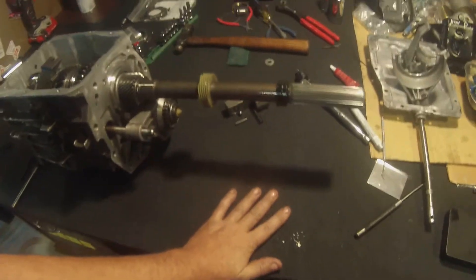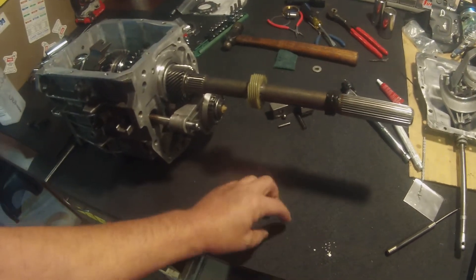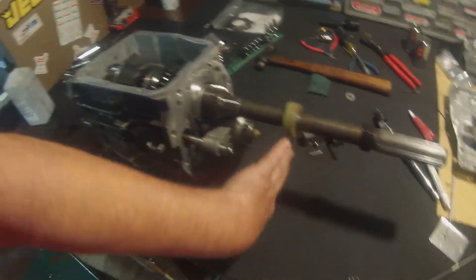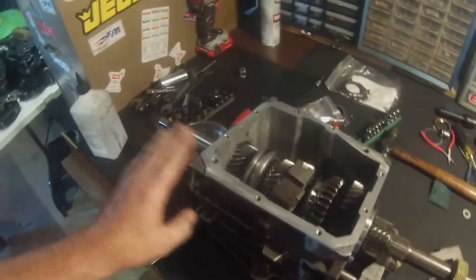Two and a half hours later I finally got it. I had to walk away from it a couple times — I was getting really frustrated — and then it finally clicked for me. I figured out how to do it: you set it down on the table so the keys won't fall out. You just pop the keys in, pop the clip in, flip it over, pop the other retainer clip in, and then slide it on. But you've got to make sure you're lined up with the synchronizer keys.